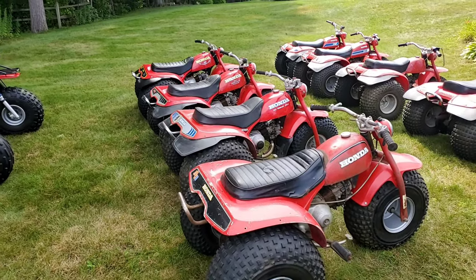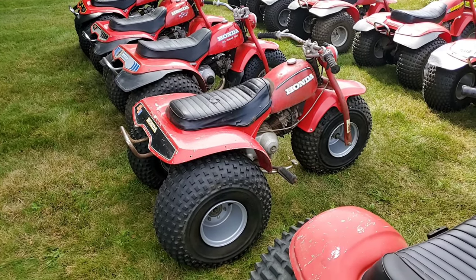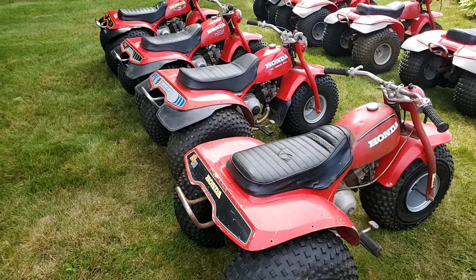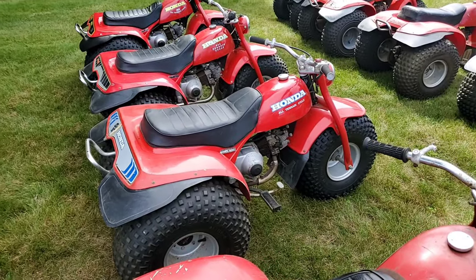In 1975, they only made this machine, so this could be a video about the whole entire 1975 ATC lineup right here. Same story for '76 — this is the only model that they made in '76.